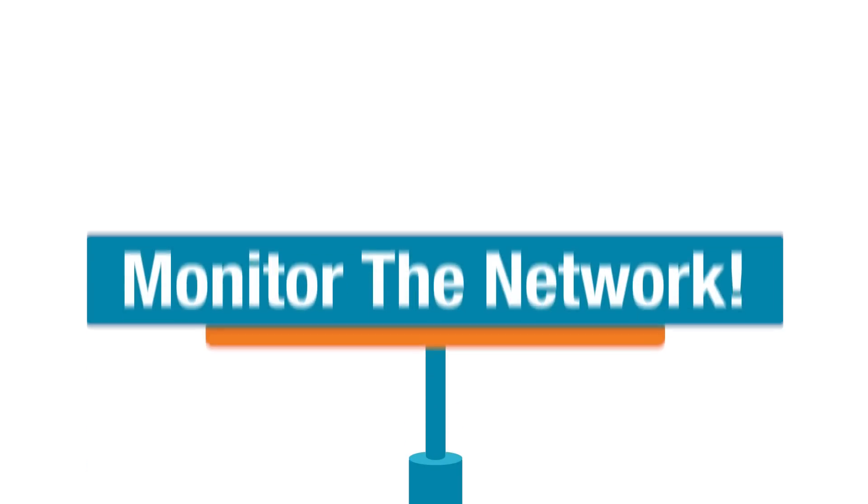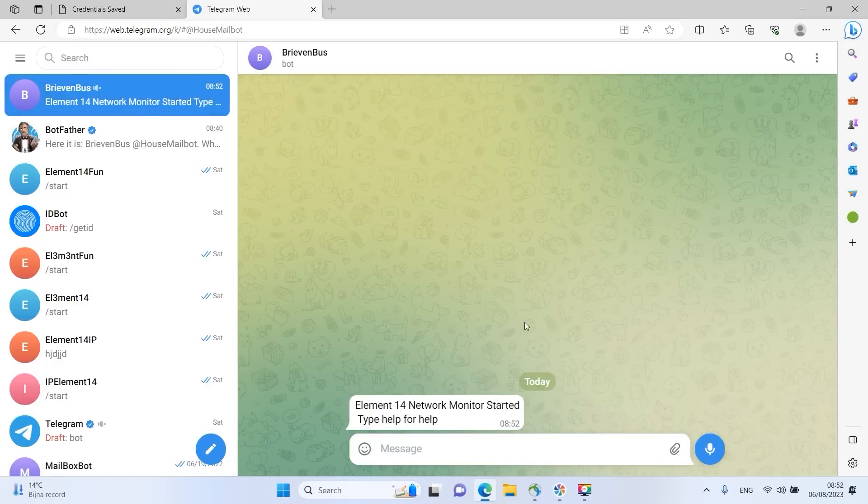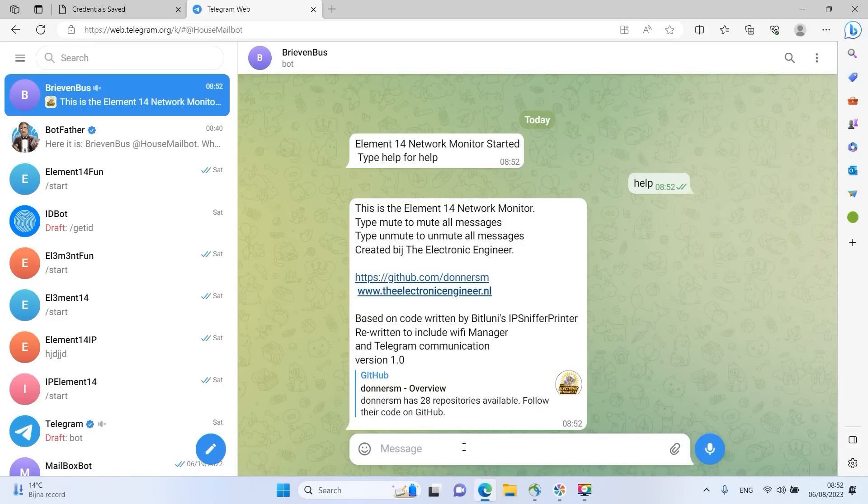If you take your device somewhere else and need to switch networks, you don't need to reprogram it — just use the Wi-Fi Manager, enter your credentials, and you're good to go. Now all the programming is done: I've programmed the ESP32, set up the bot in BotFather, and entered the credentials in the Wi-Fi Manager. Let's start it up and see what happens. If all is well I'll get a message on Telegram — and there we have it. We get a pop-up: 'Element 14 Network Monitor started. Type help for help.' If I type 'mute', all incoming messages will be muted, and 'unmute' will undo that.